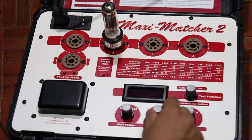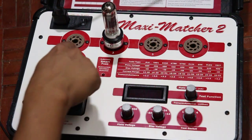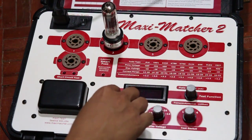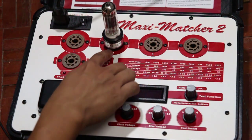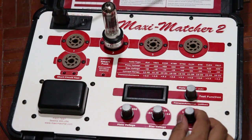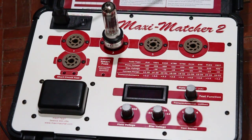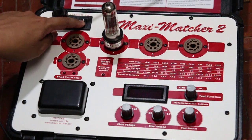This selector is used to select the test socket — one, two, three, or four. I've inserted the tube into socket number two, so I need to select number two. Everything seems to be okay.